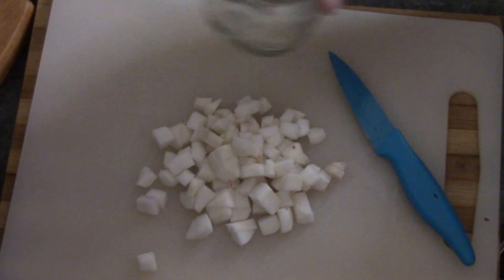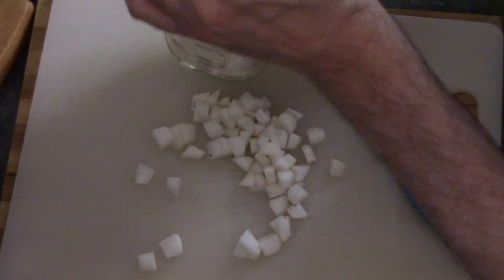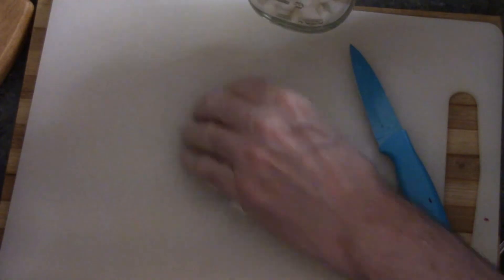Now we need a container to put it in. I've got a glass jar that I've washed and cleaned. You don't even need a funnel or anything — you just scoop everything up and throw them in the jar.